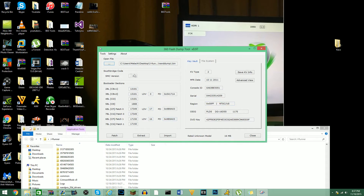You guys are going to be able to see here — this is all your console's information: DVD key, OSIG, Regen, Serial, Console ID, from R8. As you guys can see, it is a Corona — it is not a Trinity.